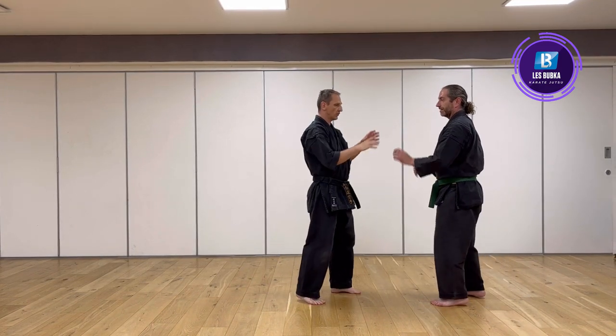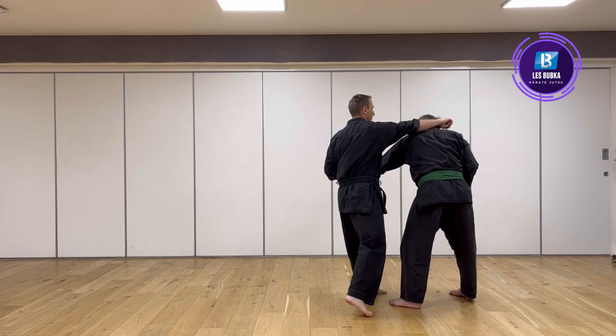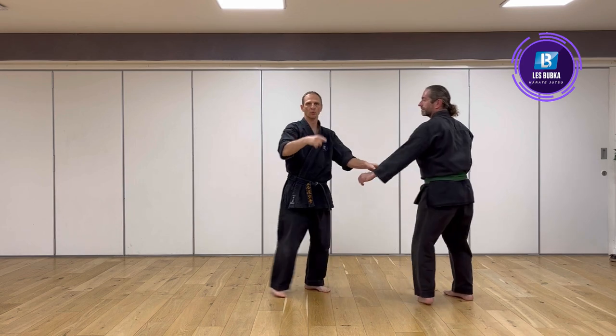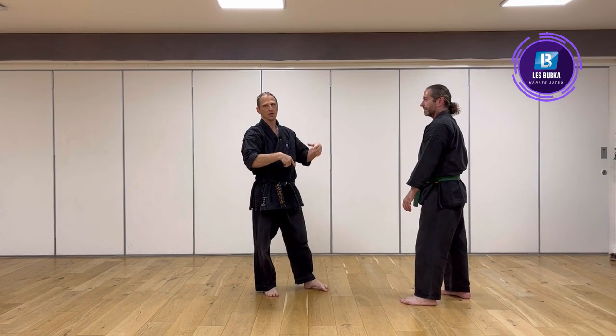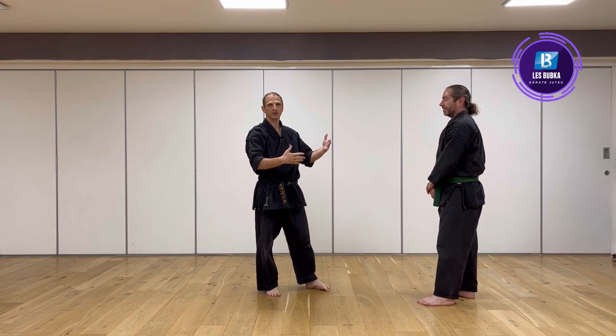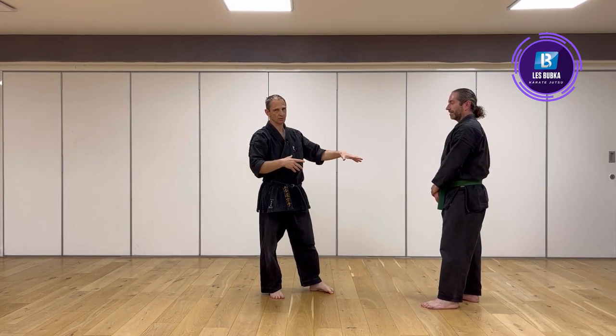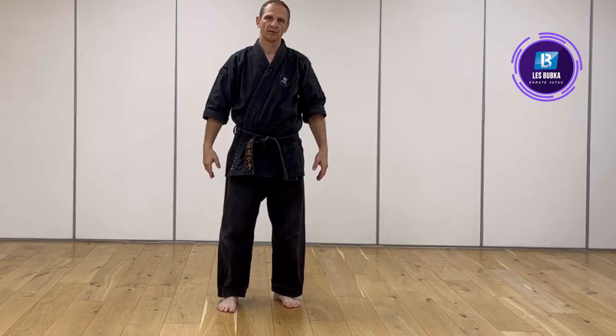The first thing we do is practice with a partner, move by move. That is our first section — before we learn the kata form and pattern, we do partner work.